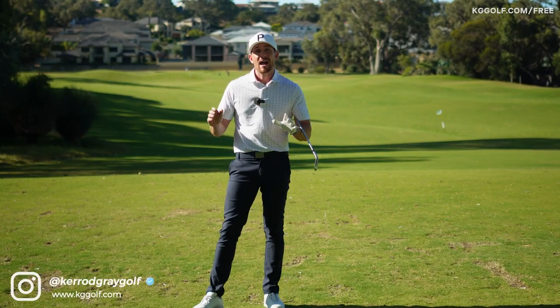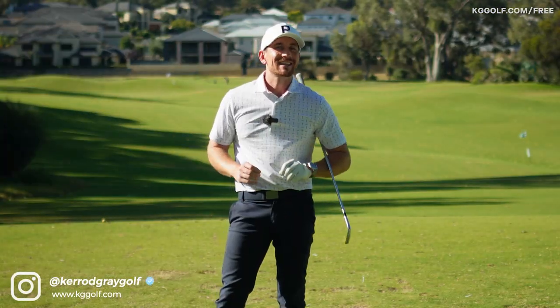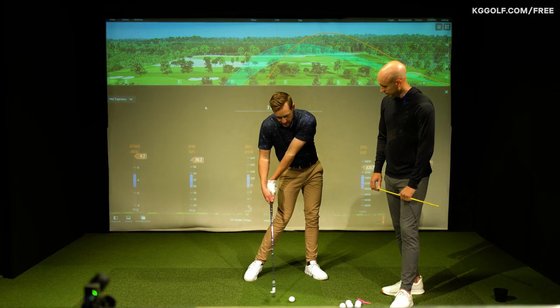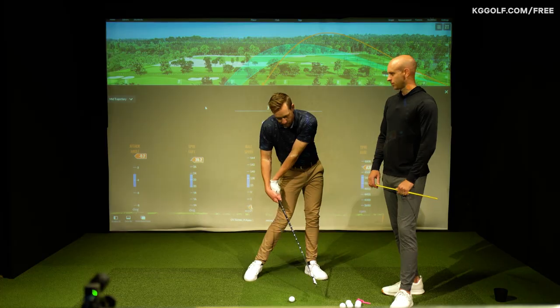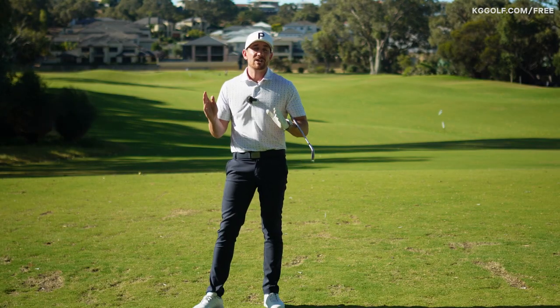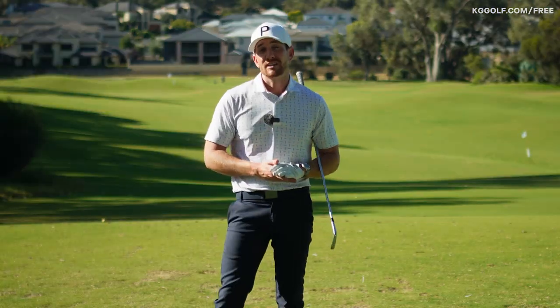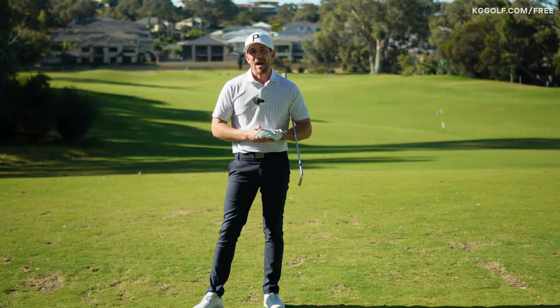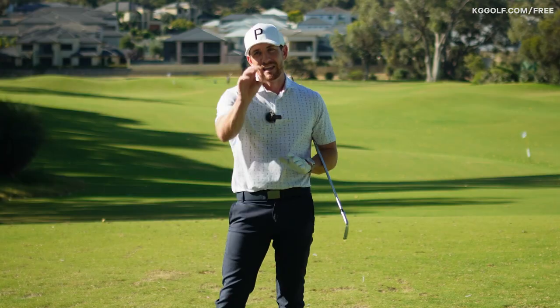Are you hitting your shots way too high? They're spinning and you're not getting the distance that you wish. There's a good chance you are not getting enough shaft lean at the moment of impact and getting that compression. Look no further - this is the one video you need to watch. With special guest Ollie Tucker, we're going to show you our favourite exercise to achieve that all-powerful ball flight that you're looking for.